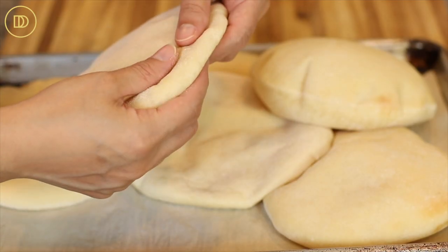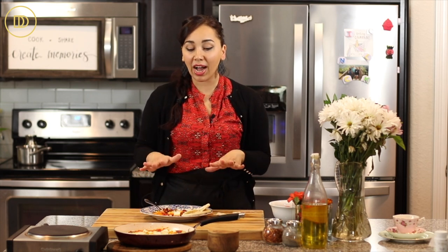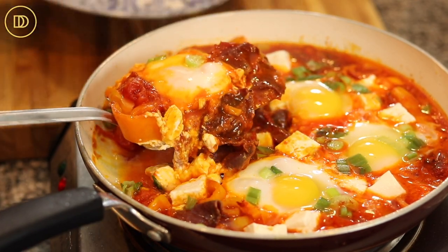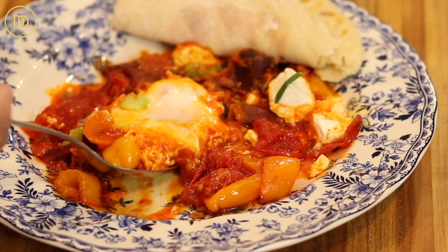I toasted some homemade pita bread in the meantime. If you have not made my homemade pita, you are missing out — ever since I made that recipe, I have never bought a single pita from outside again. I'll put that link up in the card section above. Now, I like for the whites to be set, and keep in mind that they are going to continue to cook from the heat of the sauce. So take it off the heat a little early if you like your yolk runny. If you like them fully cooked, it'll take probably about eight minutes in the sauce over medium heat.